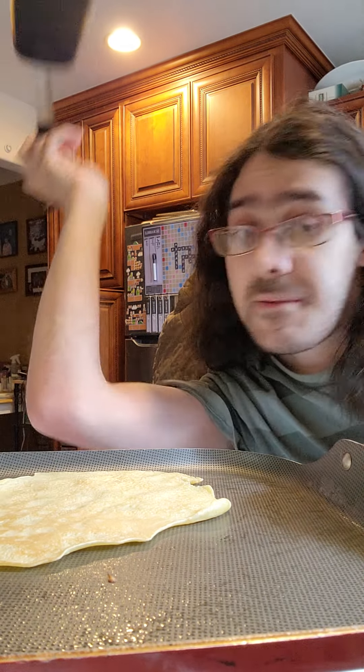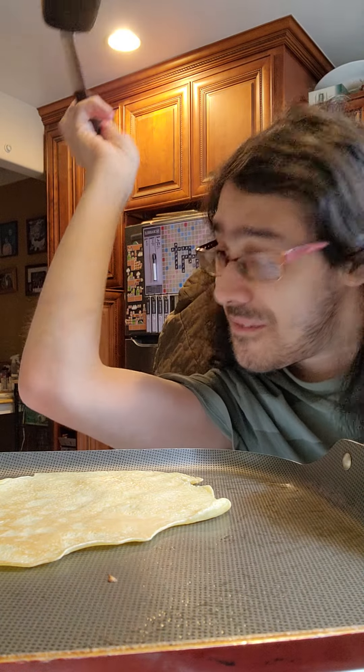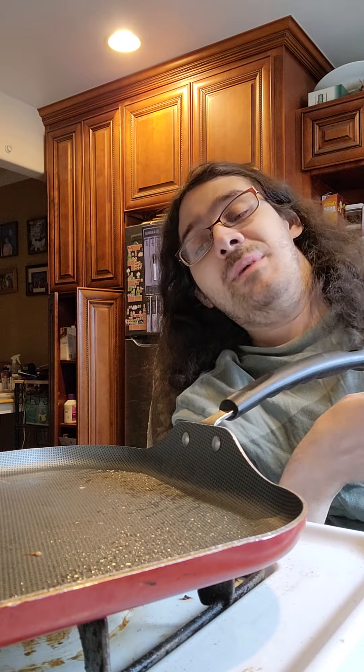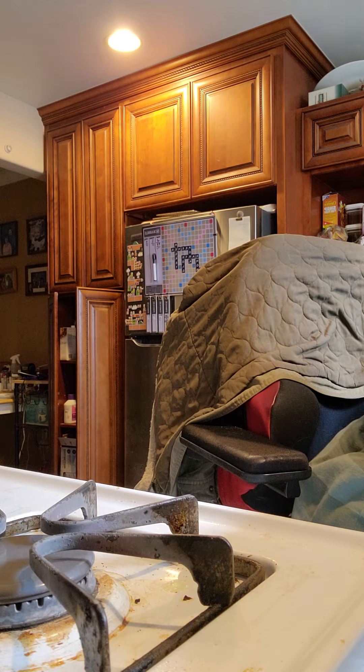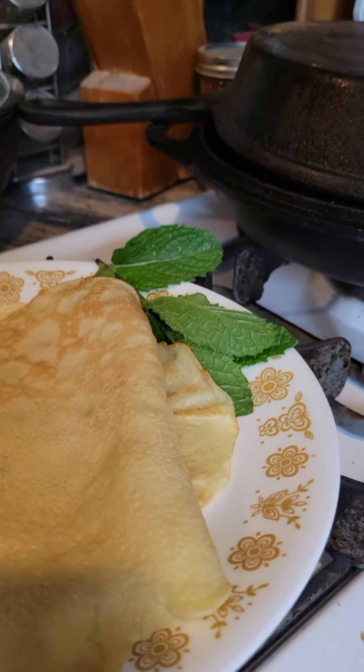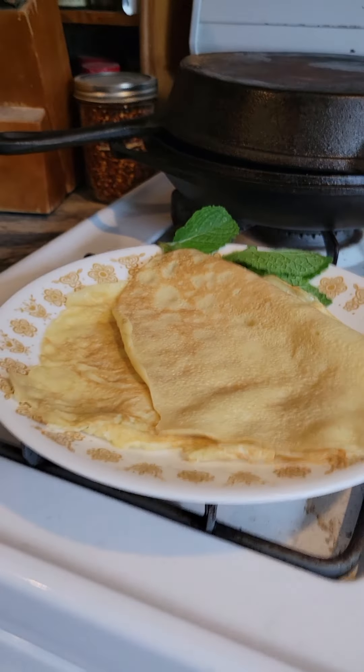I got my crepe batter here. If you want to know how to make it, it's the crepes for one recipe. I use gluten-free flour — it's not hard to make any replacements. I like to put a little bit of margarine in it, but unless you melt it in the microwave first, it's going to be a little lumpy, so keep that in mind. The crepes for one recipe can give you one big crepe, which I usually like to do, or two crepes.